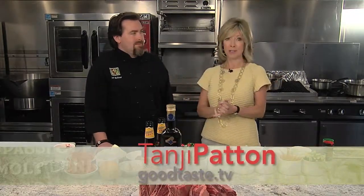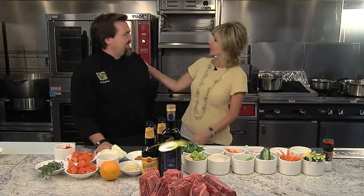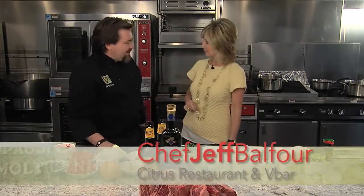Hi everybody, welcome to Good Taste and welcome to the amazing Cisco kitchens. I'm with a pretty amazing chef as well — Chef Jeffrey Balfour with Hotel Valencia and Citrus. He has a long-time relationship working with Cisco, over 10 years working with Cisco San Antonio. It's exciting to be here in their new kitchen, really awesome.